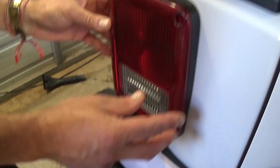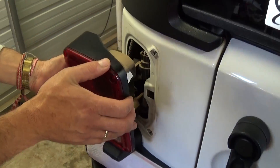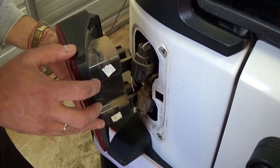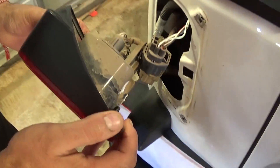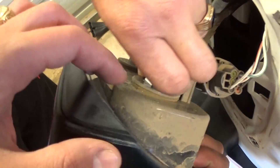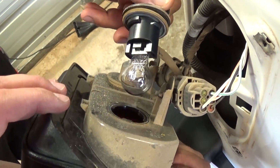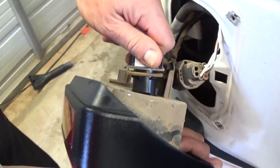Now we just pull the metal guard, and those are the spacers I was talking about. Now the whole tail light — you just pull it out like that. In order to replace the light bulb, you need to turn it to the left counterclockwise.